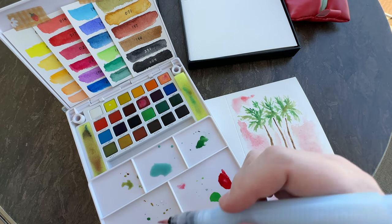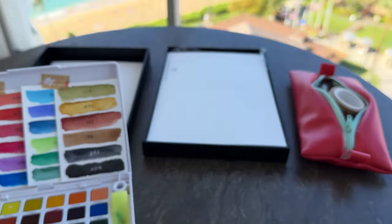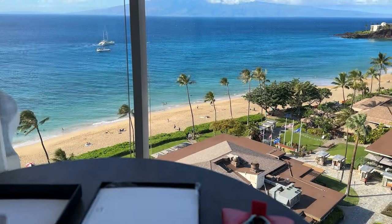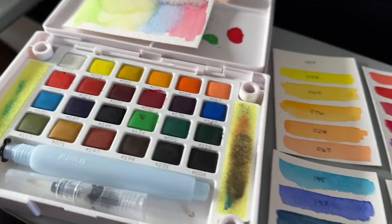I also didn't do much painting with it out in the wild. I still have a problem with sketching in public — I don't know what it is, I just get really distracted. I only used this when I had time to go sit down somewhere and paint something I took a picture of first.